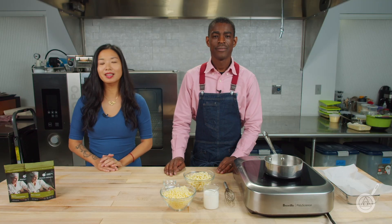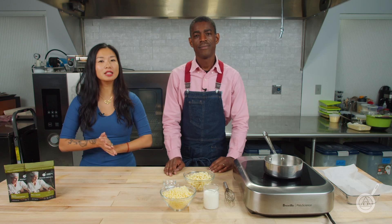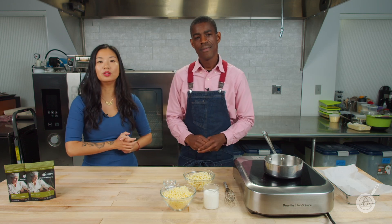Hello and welcome to WTF, where we help you transform food in your kitchen. I'm Janie. And I'm Roman. On this channel, we talk about unique ingredients, techniques, and show you new recipes for your kitchen.